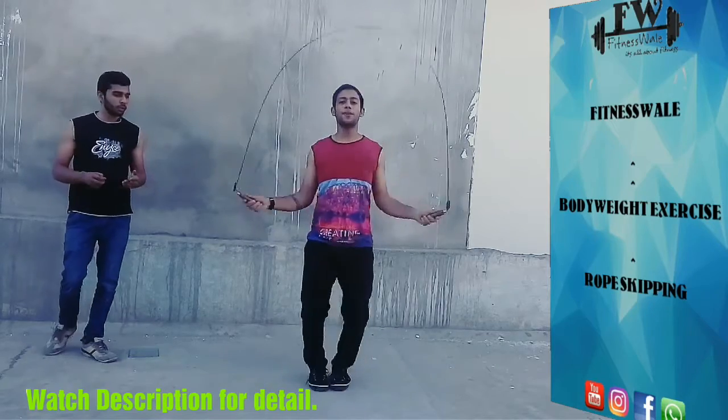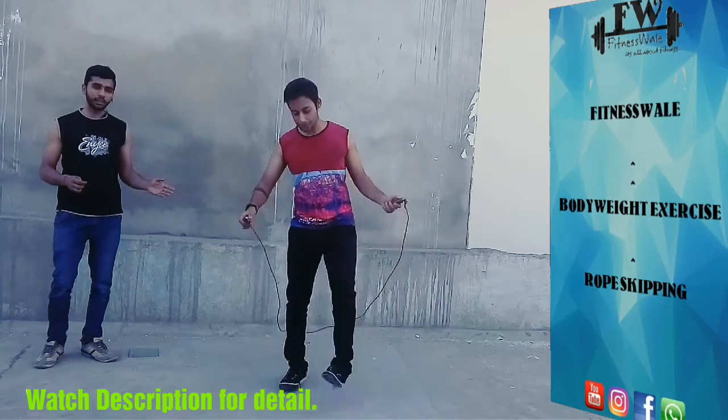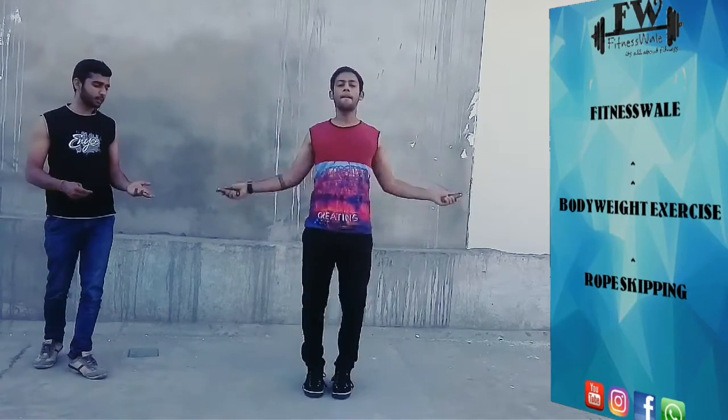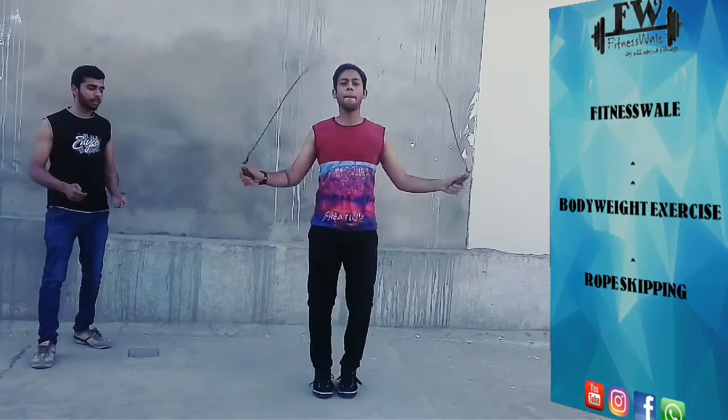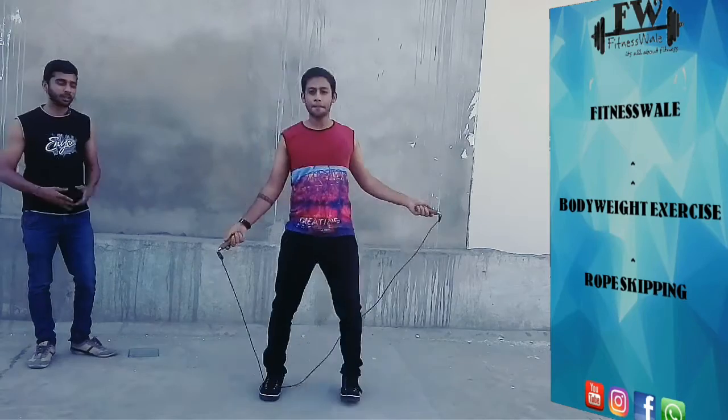So this is our rope skipping tutorial. If you are a beginner, you can do it — just start slowly and keep practicing.